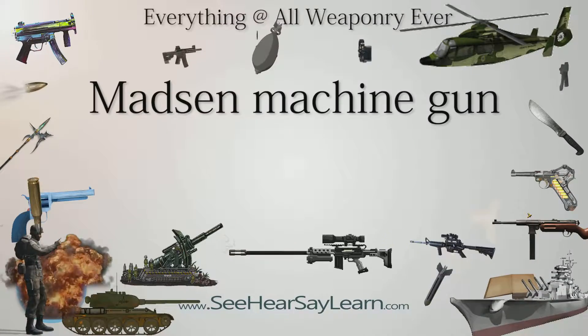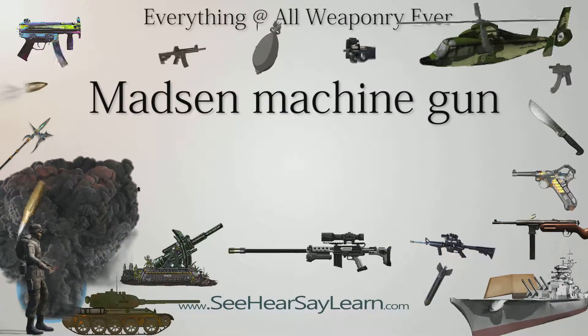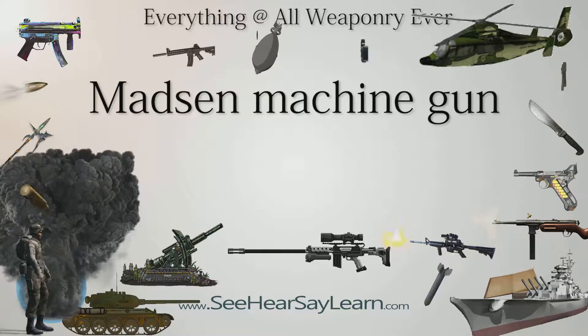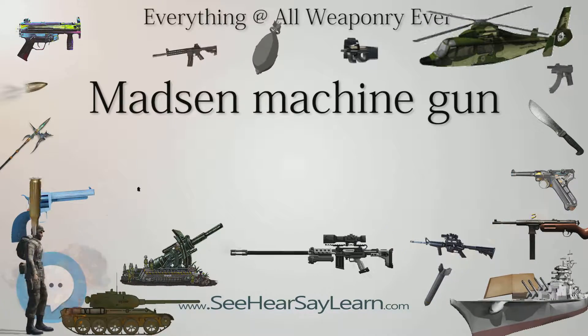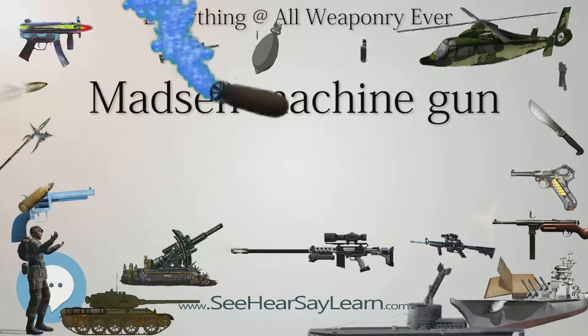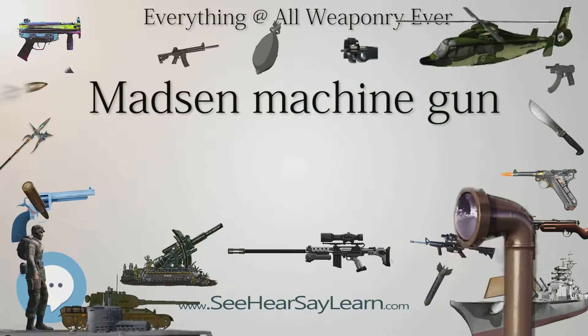The Madsen was a light machine gun that Julius A. Rasmussen and Theodore Scubia designed and proposed for adoption by Colonel Wilhelm Hermann Olof Madsen, the Danish Minister of War, and that the Danish Army adopted in 1902. It was the world's first true light machine gun produced in quantity. Consequently, Madsen was able to sell it in 12 different calibers to over 34 different countries worldwide, where it saw extensive combat for over 100 years.